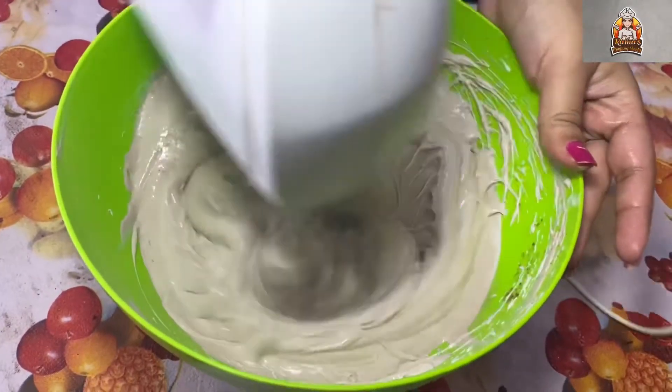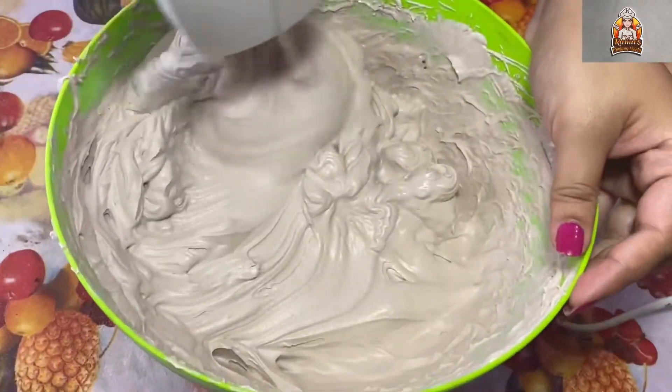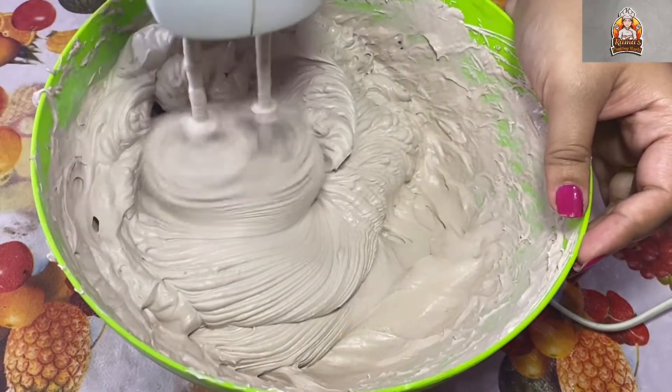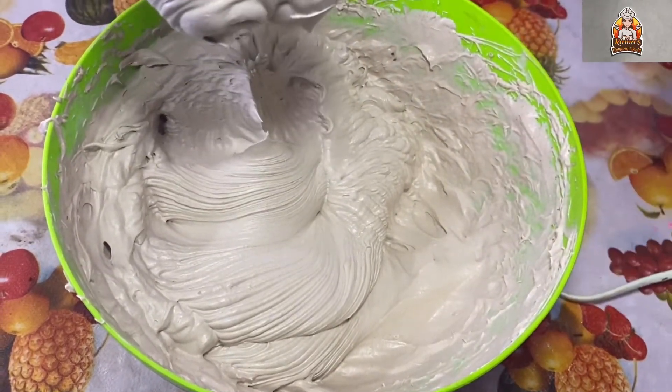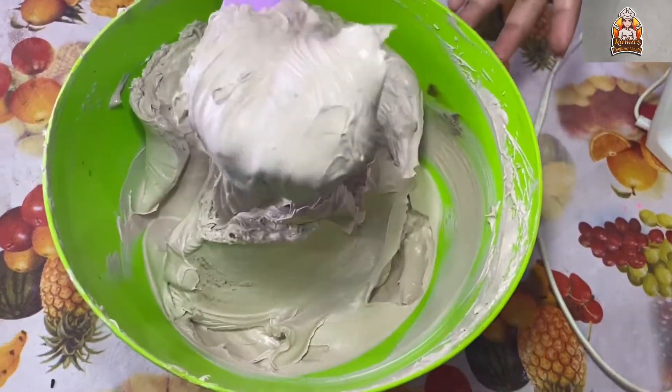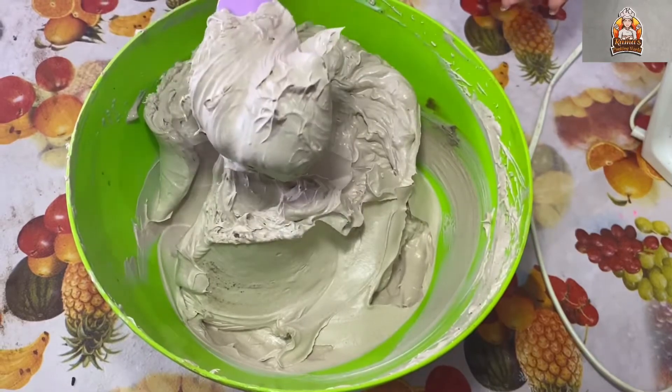When you beat it, you will get stiff peaks. The cream will be tight and firm — it should hold stiff peaks before you move on to assembly.